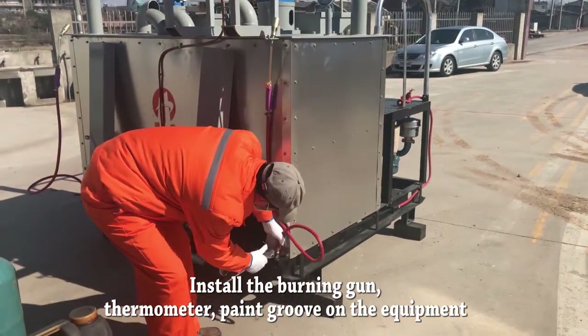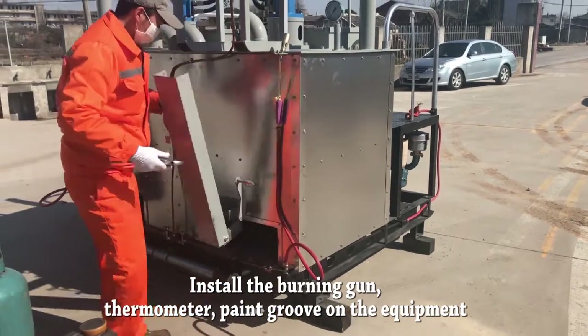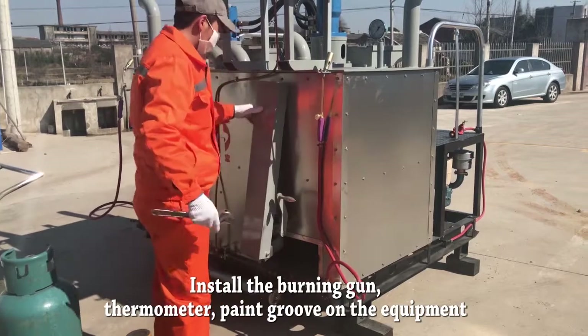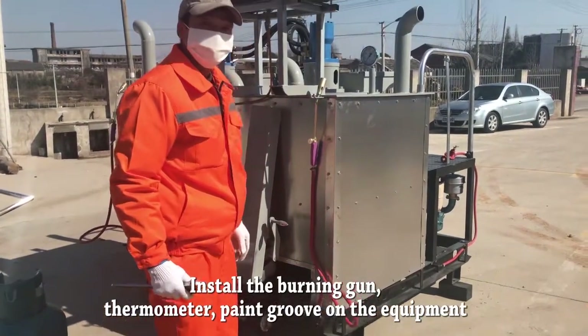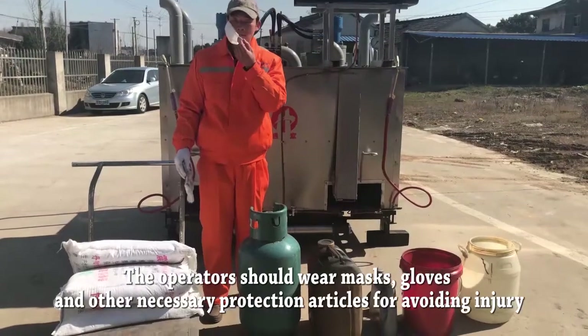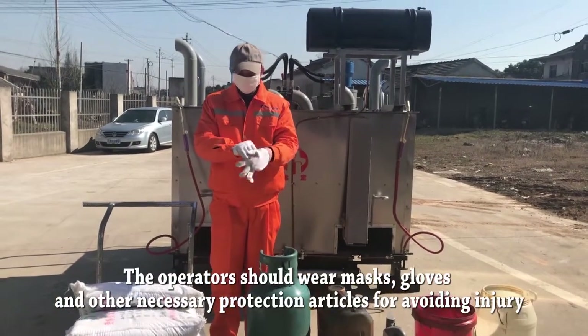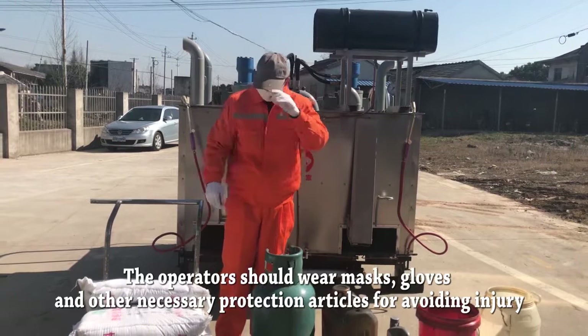The operators should wear masks, gloves, and other necessary protection to avoid injury.